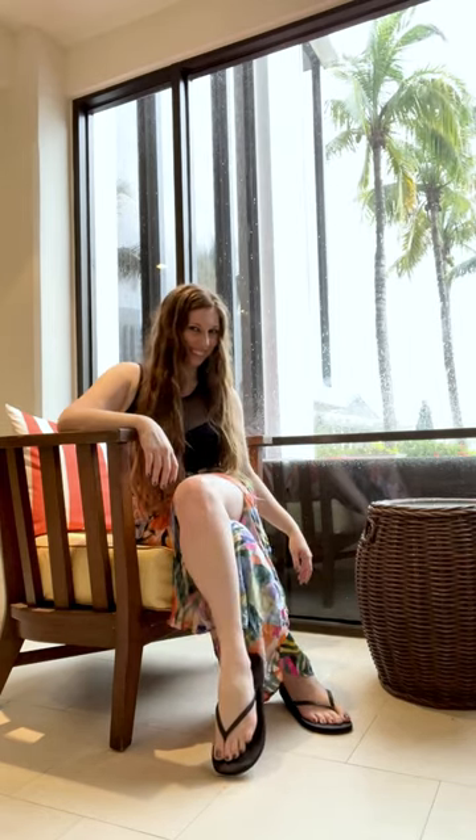Want your legs to look extra long in photos where you're sitting in a chair? Sit on the edge of the seat and cross one leg over the other direct to camera. Point your toes down to elongate your foot, which makes your leg look even longer.